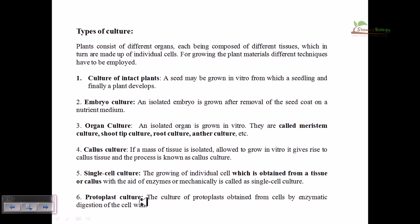There are several types of cultures available. First is the culture of intact plants from seed, which is the default way. Second is embryo culture, where an isolated embryo can be grown onto a medium after removal of the seed coat and it can grow very rapidly. Third is organ culture, where an isolated organ like shoot tip, root tip, or anther can be grown. Today we are going to talk about root tip culture, which is among the organ culture methods.